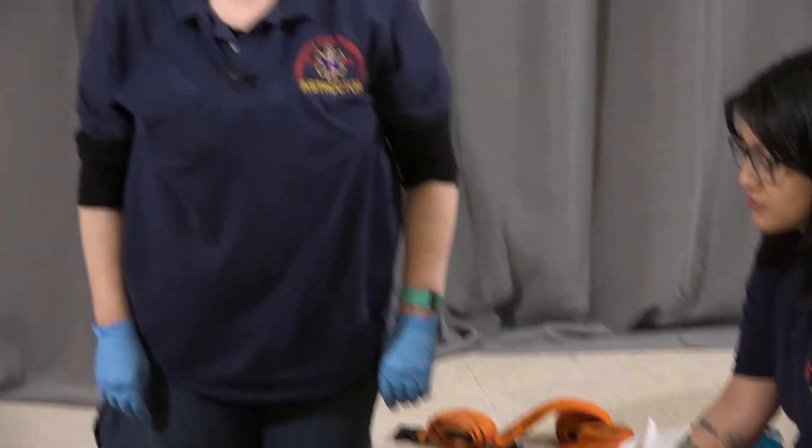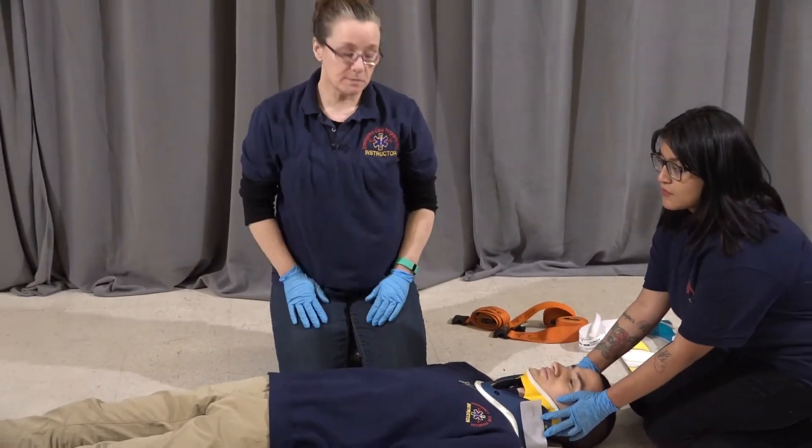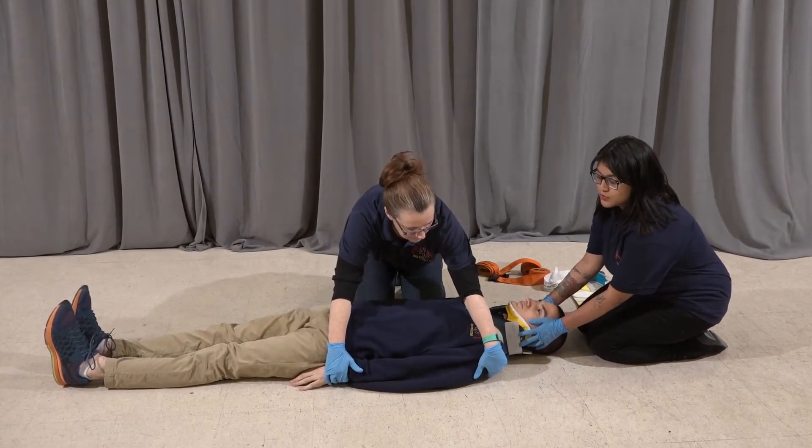I'm now ready to log roll the patient and insert the backboard. I'm going to have my partner assist me with that. The first thing we're going to do is log roll. We're going to move on their count of three. One, two, three.